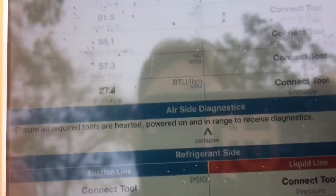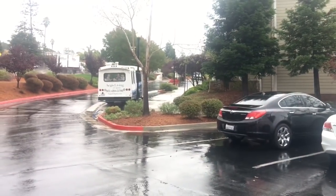Still hooked up, still connected, and my van's way down there. Just trying to make a quick video here to show the range.